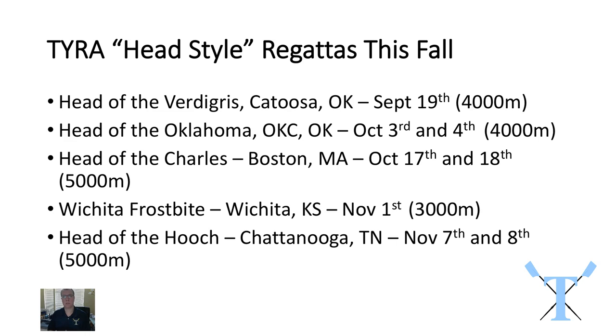The next race, the Wichita Frostbite, all the athletes will go to and that's in Wichita, Kansas. It's a good three-hour drive so it's an excellent opportunity for you to go and watch your athletes race. It's very parent friendly and very spectator friendly. There are races going by every 10 minutes so you're sure to be entertained and we'd love your support. That's a 3,000 meter race.